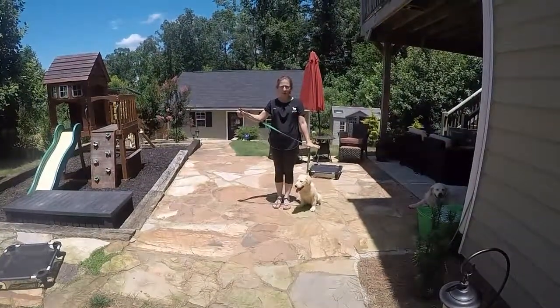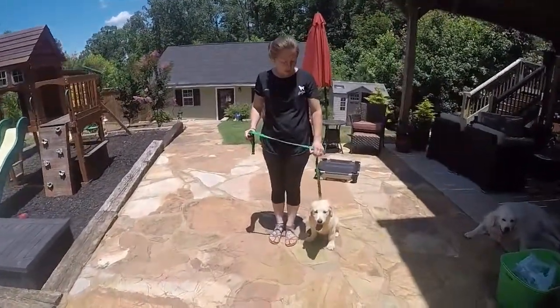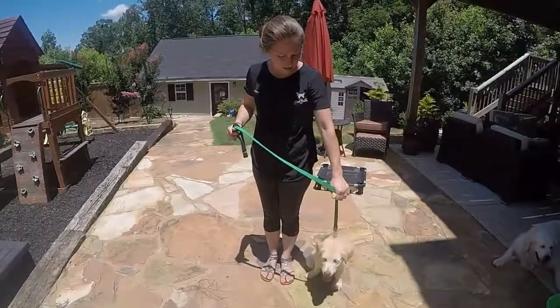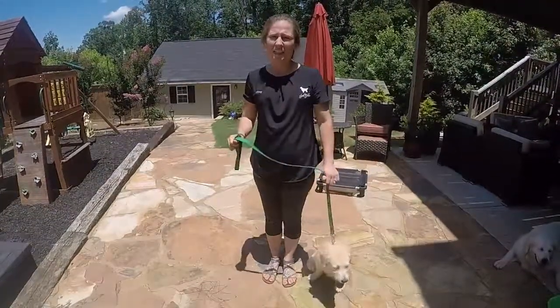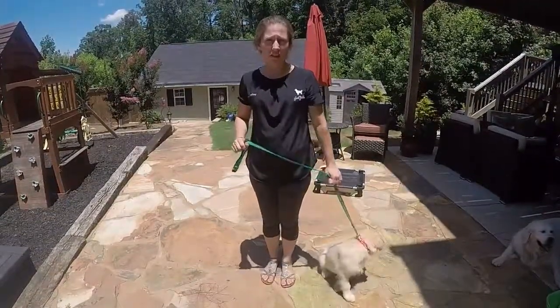This is the forefoot leash that I was telling you about, and I'm just using this bottom part right here. We had talked about the martingale as well — that holds high behind the ears and you preset it so you know it can't choke them, but it does tighten some so they can feel a difference.